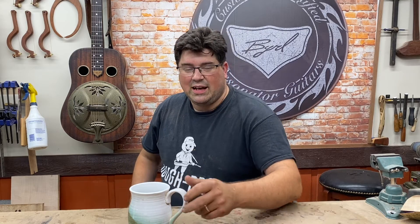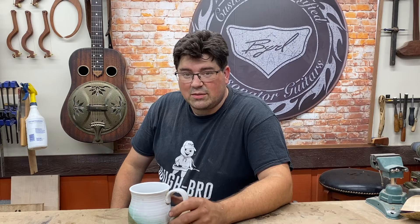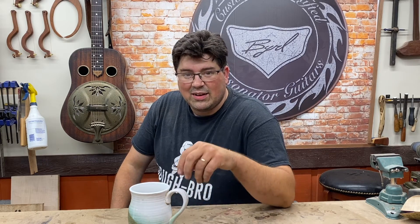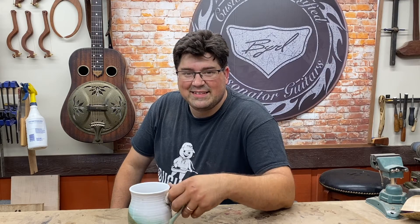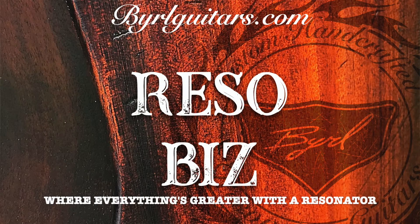Hello! Welcome to RezoBiz. This week is episode 17 of The People's Choice. I'm going to work on binding this week and I'm going to give you an option. We have a choice to make about the fretboard binding, and then we have the reveal of what was chosen last week. Let's stay tuned and let's get started. I'm Burl with Burl Guitars and welcome to RezoBiz where everything is greater with a resonator.